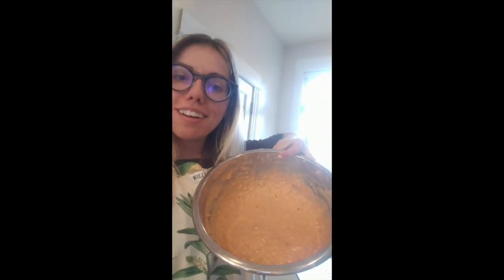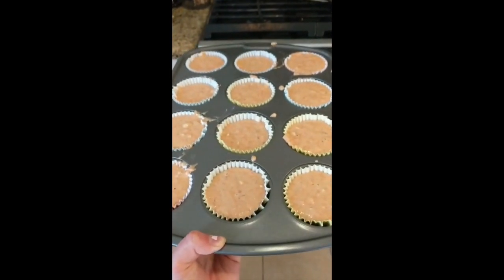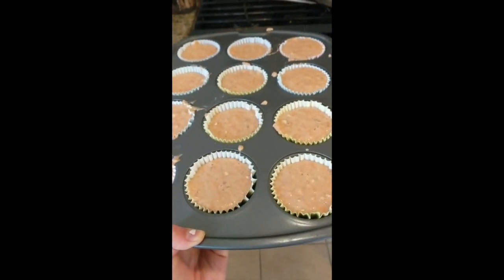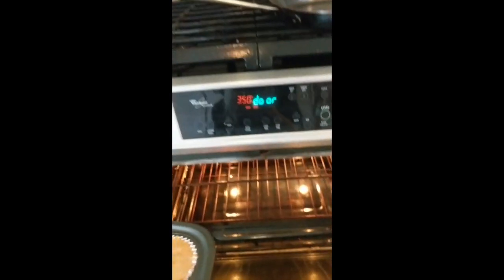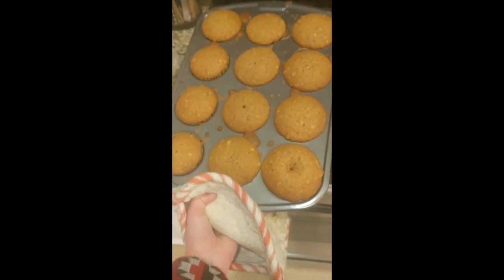We just finished mixing our wet mixture, so our cupcake batter is ready to go, which is super exciting. Now we just have to fill the cupcakes and put them in the oven. I filled the cupcakes — they're pretty equal. Not the cleanest or the prettiest, but they certainly are tasty because I snuck a little taste of the batter. So now I'm gonna put them in my oven which is preheated to 350 degrees and let these bad boys bake for a little while.